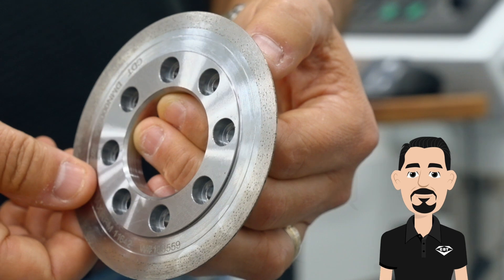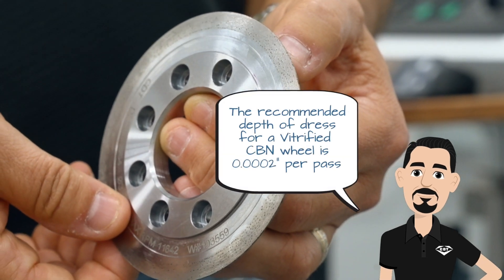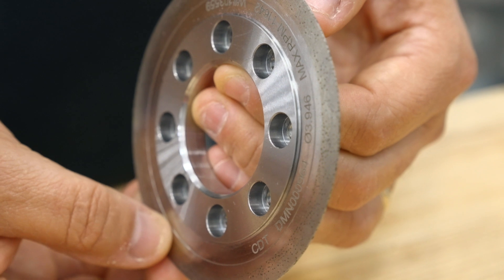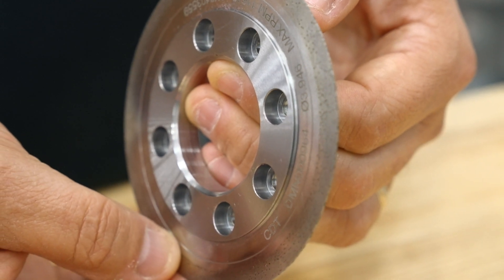Another important parameter is the depth of dress. This refers to how deeply the diamond roll is feeding into the grinding wheel and how much material is being removed per pass. The recommended depth of dress for a vitrified CBN wheel is 2 tenths per pass. Ideally you only want one pass to save time, which is especially important to reduce downtime if you're producing a high volume of parts.